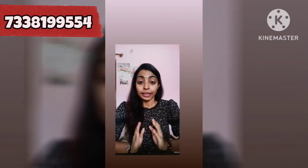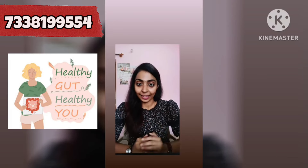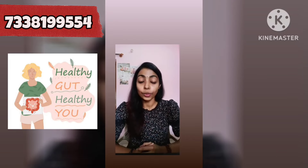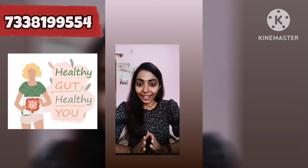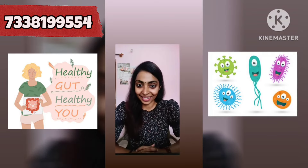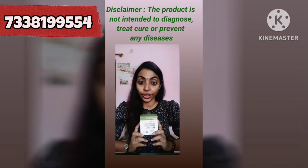Hello friends, welcome to our health channel. Our gut health and digestive system are important. So what do you say about probiotics and good bacteria? Let's talk about Herbalife Simply Probiotic.